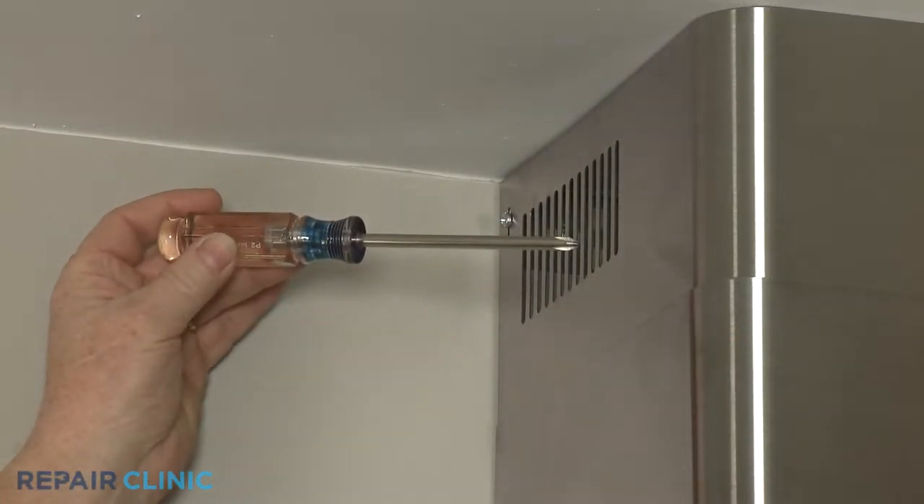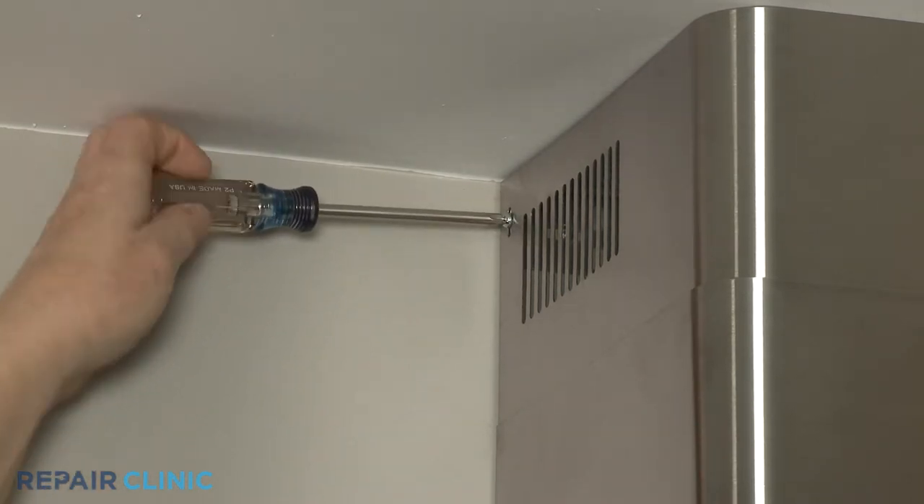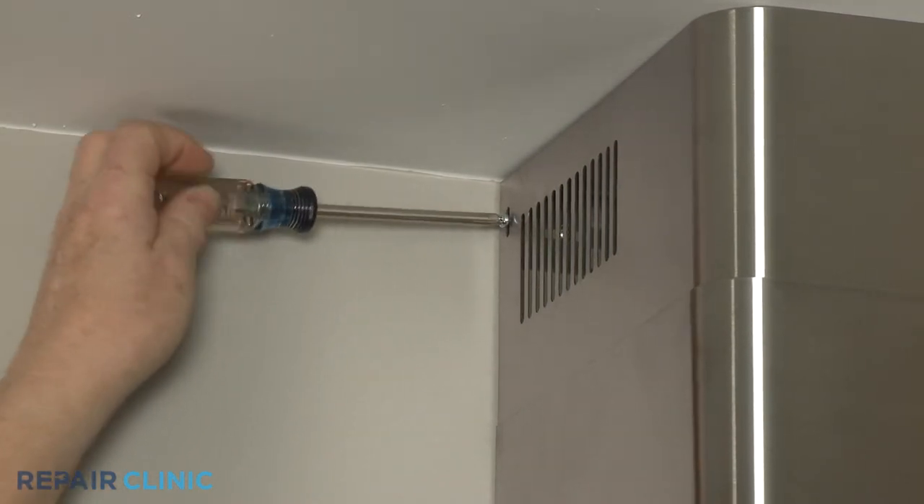Use the Phillips head screwdriver to unthread the left and right side screws securing the upper chimney to the upper mounting bracket.